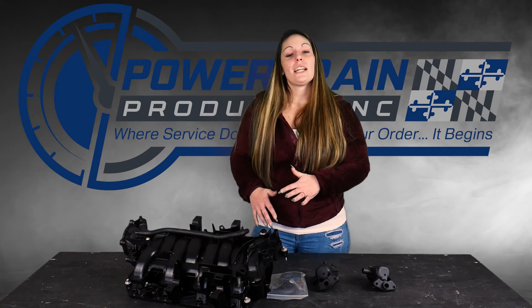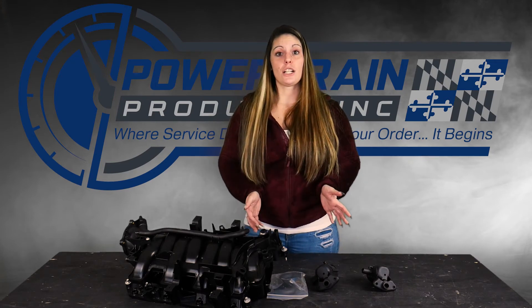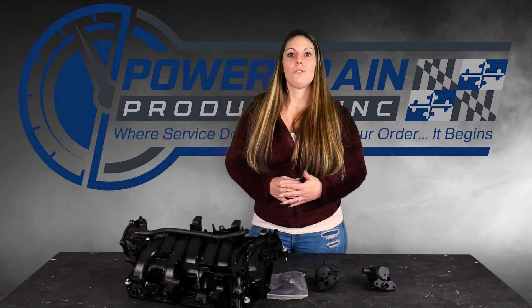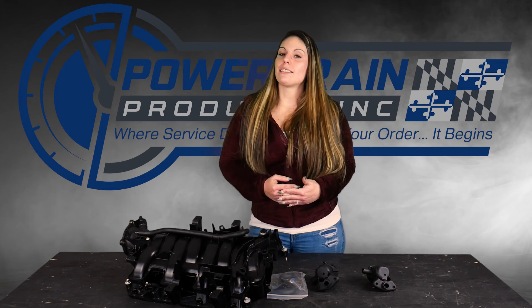If you have more in-depth questions regarding your intake manifold, you are welcome to give your drivetrain genius a call. If you need to purchase a 5.7 Dodge engine, you're welcome to give your drivetrain genius a call. You can always reach us at 888-842-0023 or follow us online at www.powertrainproducts.net.